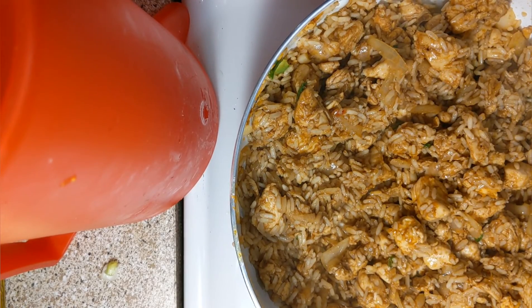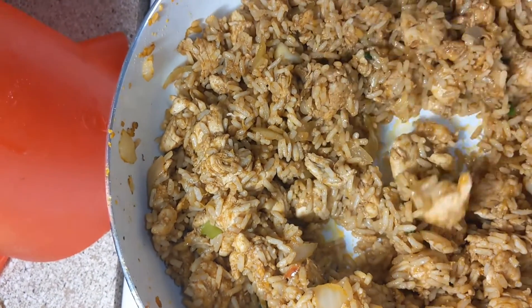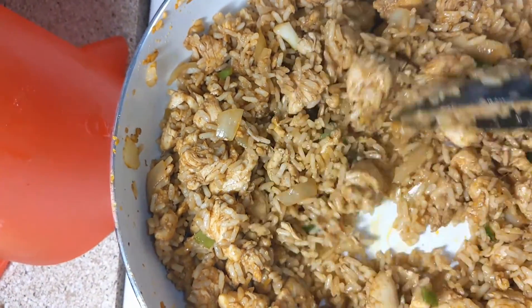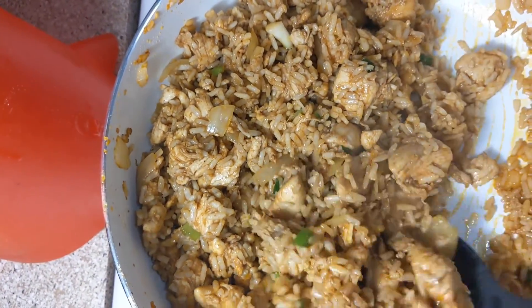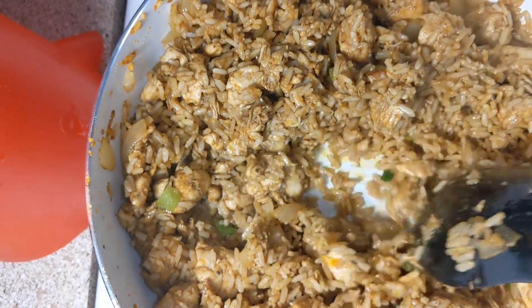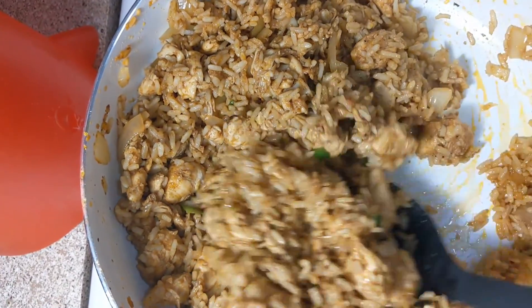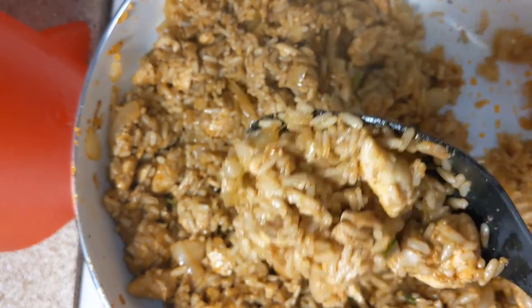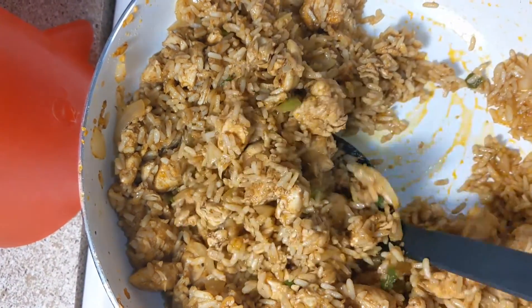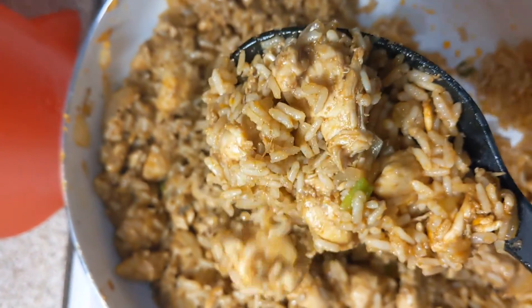All right y'all, so this is done now — delicious easy chicken fried rice. If you want to add more vegetables to it you can, if you want to add eggs to it you can. Some people like eggs in their fried rice but we like ours just like this — easy, simple, and good. Nothing all complicated, but it's really good chicken fried rice.